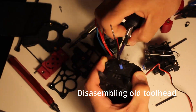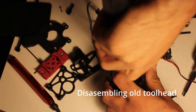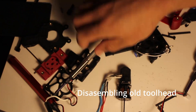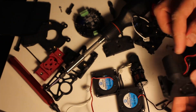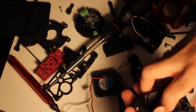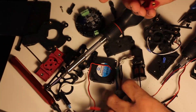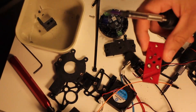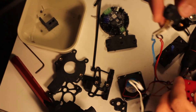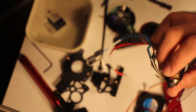The new cowling, hotend mount, and extruder mount are all printed in the ABS Glass Fiber. The only other difference from the old cowling to the new cowling is that I decided not to print the version with the cat ears, because that version of the Dragon Burner blocks two of the screws for the Sherpa Mini. I had some frustration with that in the past, so I figured this time I would just print the standard Dragon Burner.